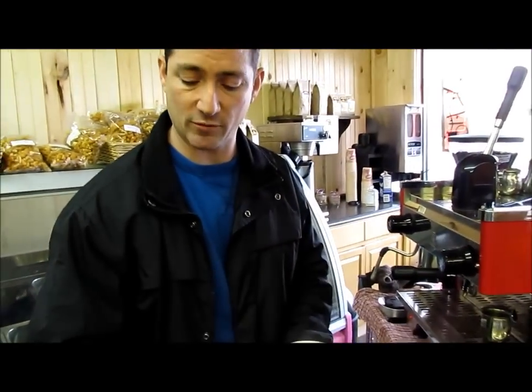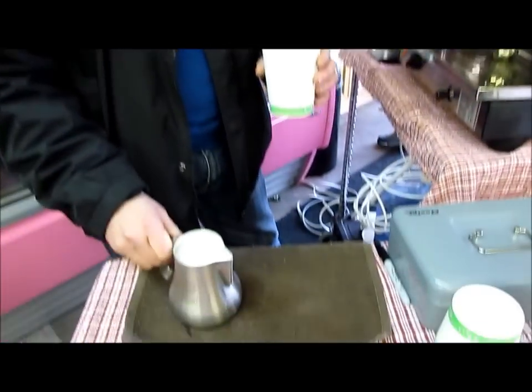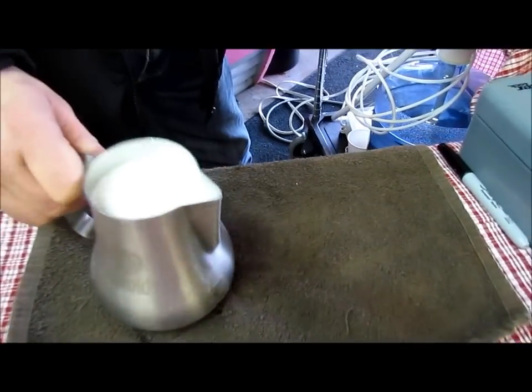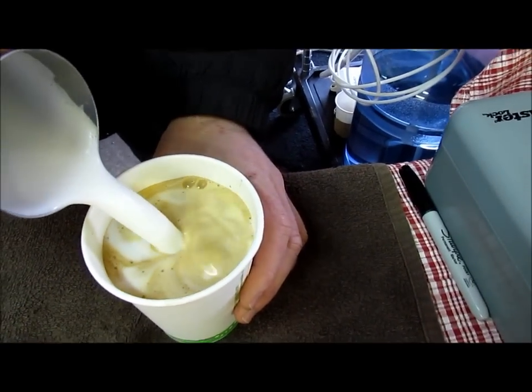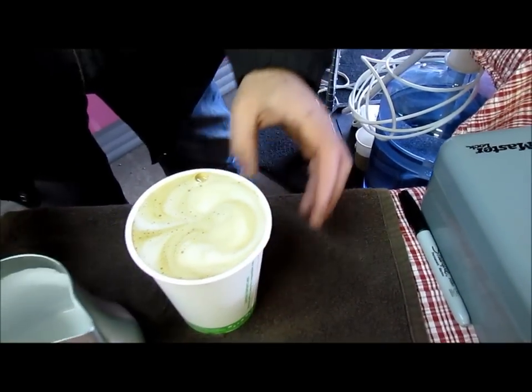What you see here is some nice microfoam. The foam should be integrated into the steamed milk. There you have it.